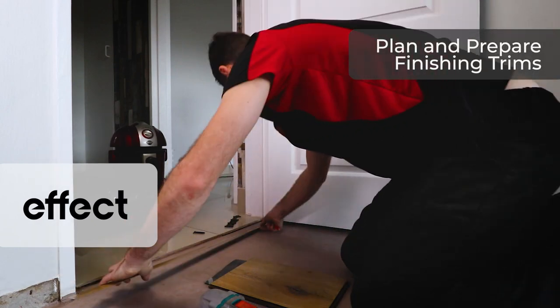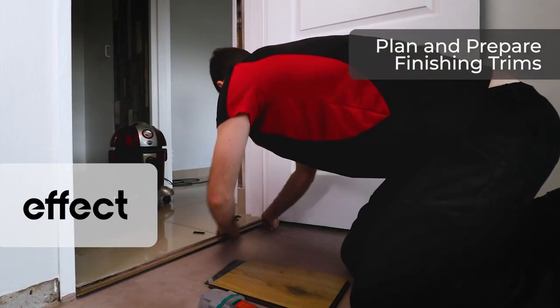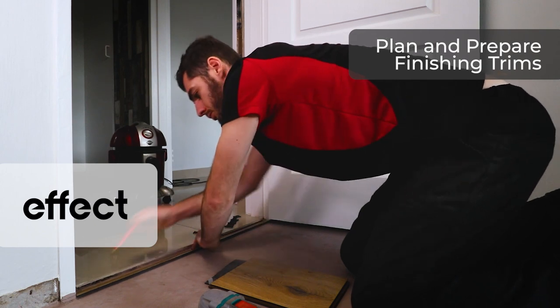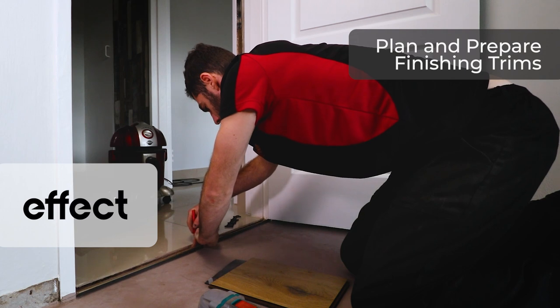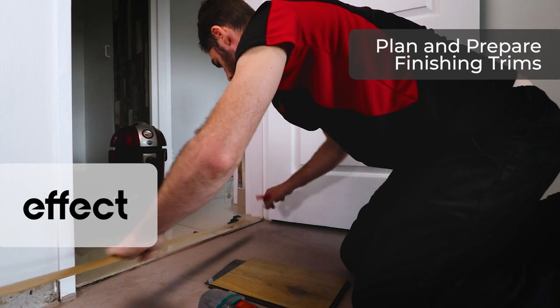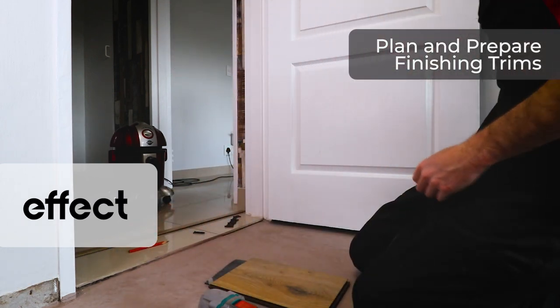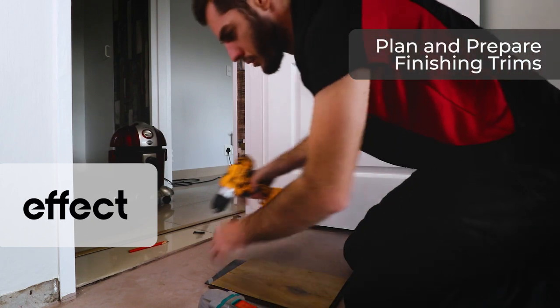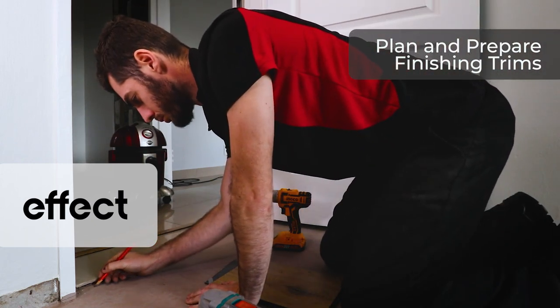Mark out your trims. We want to cut our door profile to size. Measure out the distance for the expansion from the laminate — from the track of the trim to where your laminate will be will be a minimum of 12mm expansion. Once marked out with your dowels, we will use a 6.5mm drill bit to drill for the dowels to slip in and secure the trim.